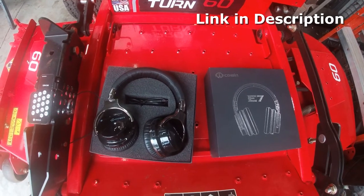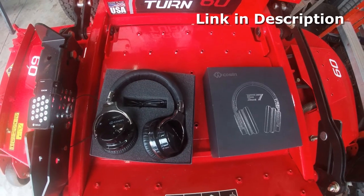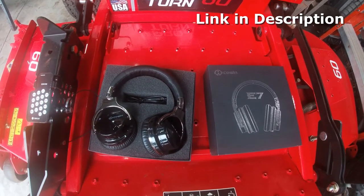It's got over 50,000 positive reviews on this thing, man. It's around 50 bucks, okay, so you can't go wrong with this headset.